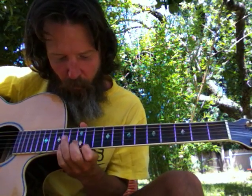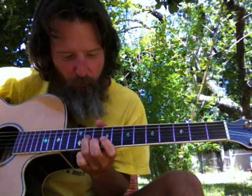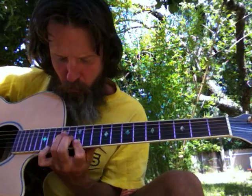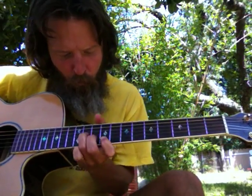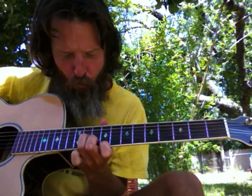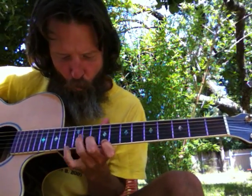...and then the 3-5-7, and then the 4-6-1, and the 5-7-2. Let's do that one again — 5-7-2, and then the 7.